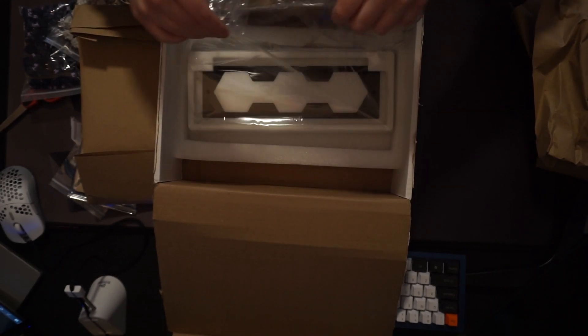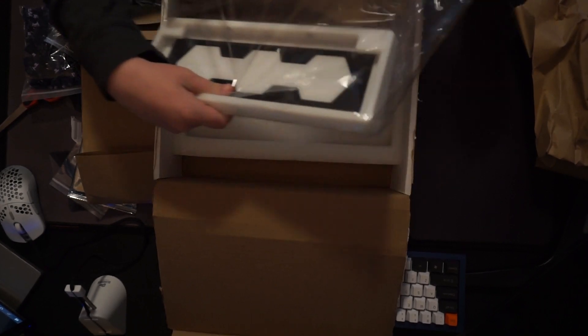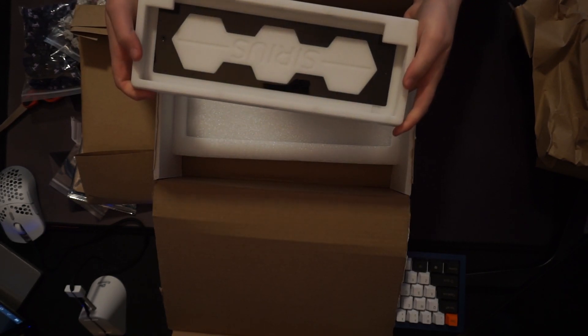We got an HHKB-style layout, which is awesome — I don't have one of these yet. Look at how cool this board looks. It's made out of palm, I believe. USB-C. This thing is sick.